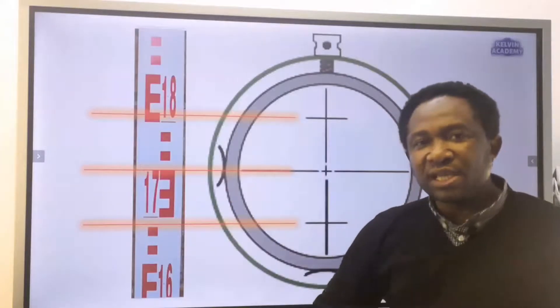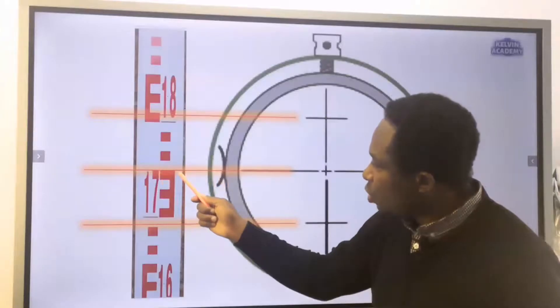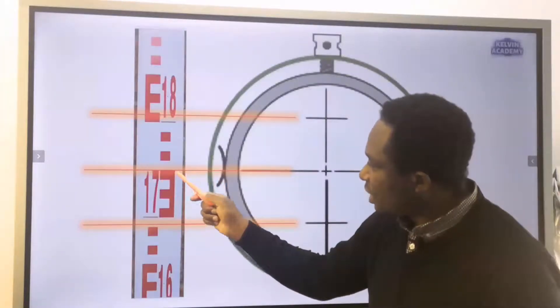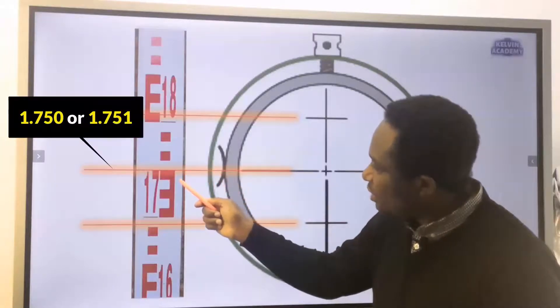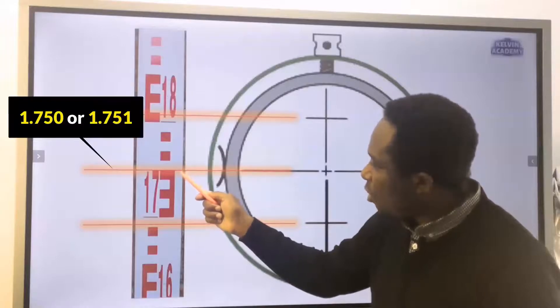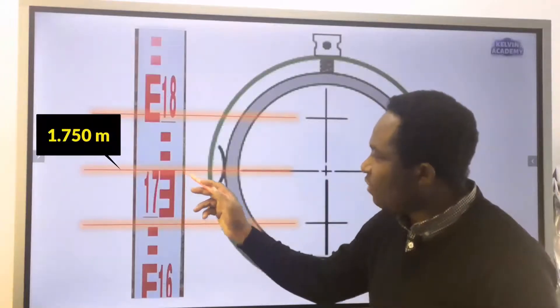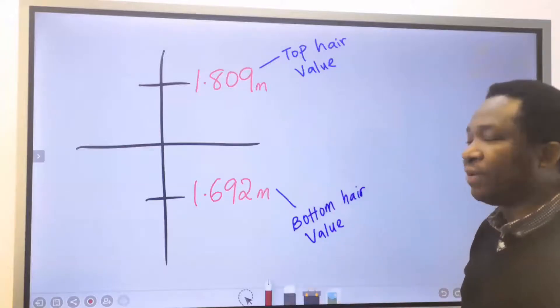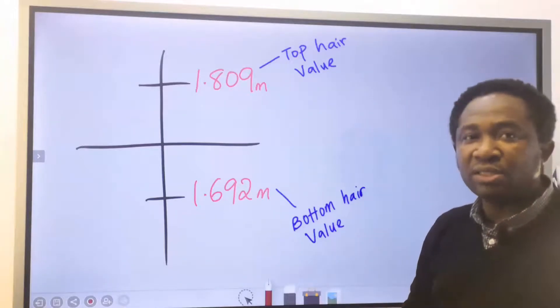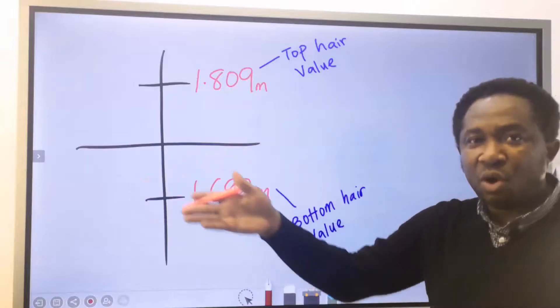For the middle crosshair, we don't need it for distance measurement. However, if you observe the reading, this is 1.750 and is a bit at the top of the E. Someone can read this as 1.750 or 1.751 — 1.750 will be more accurate. Now you have the top hair value and the bottom hair value. We are going to calculate for the distance between the tripod stand and the staff on ground.